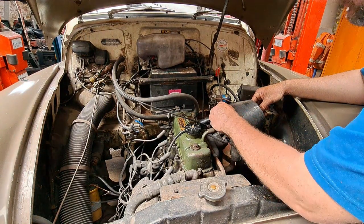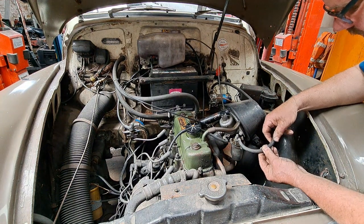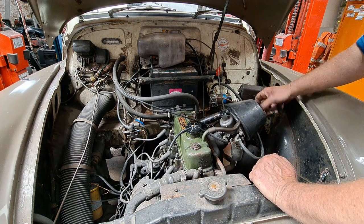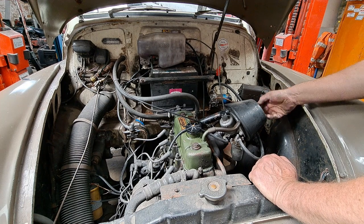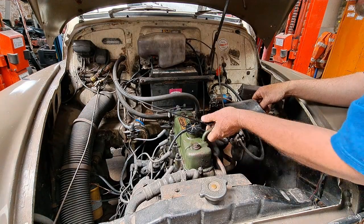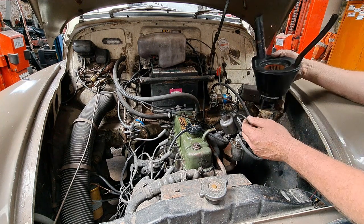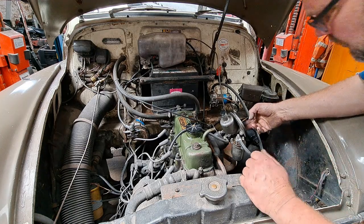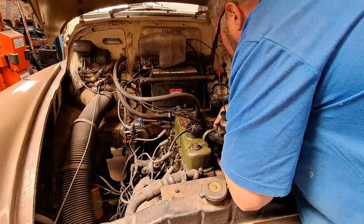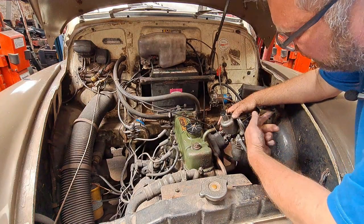So there's the carburetor - standard inch-and-a-quarter SU carburetor. I did notice I've got a split in my fuel line all the way around, so we're going to be replacing that as well. I'm going to take this off and have a look inside to see what we're up against. I'll take the airbox off first - everything on the car is standard apart from the dynamo, which has been changed to an alternator. What needs to come off: disconnect the choke cable, the throttle cable, the advance and retard wire, and then there's just two bolts.